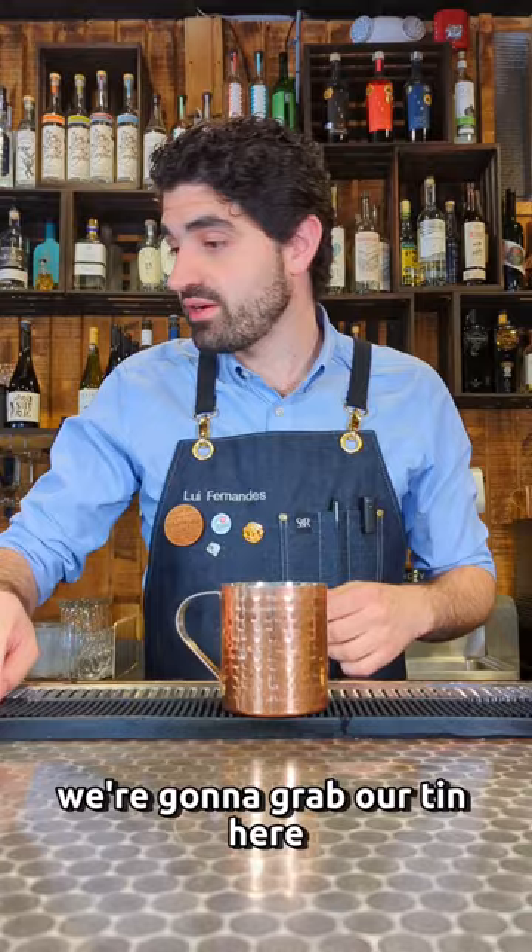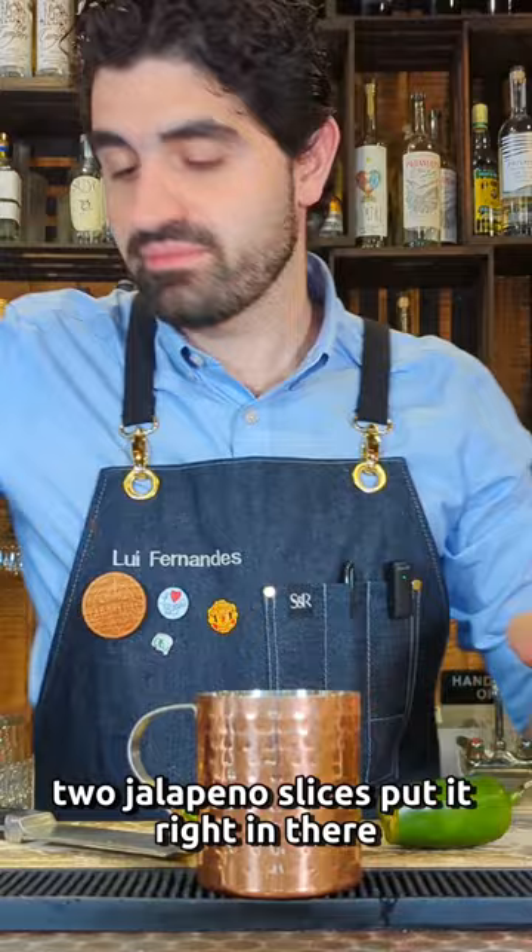We're going to grab our tin, grab a cutting board, and a jalapeño. We're going to cut two jalapeño slices, put them right in, and muddle just a little bit to break up the jalapeño.